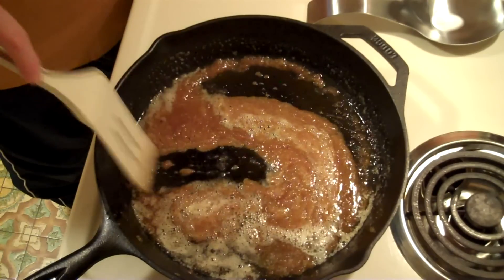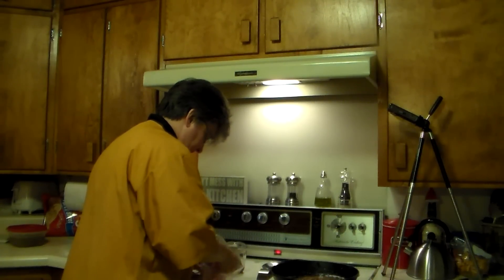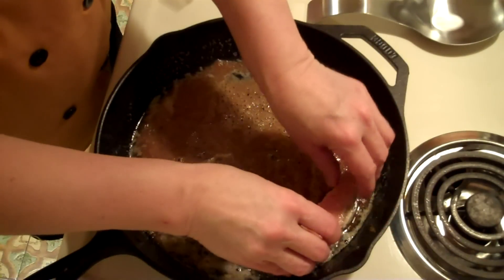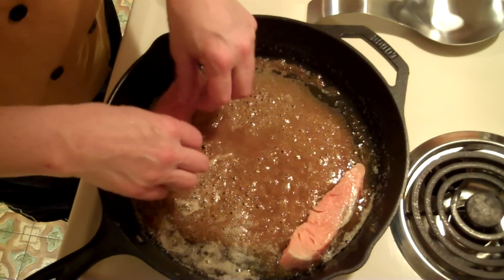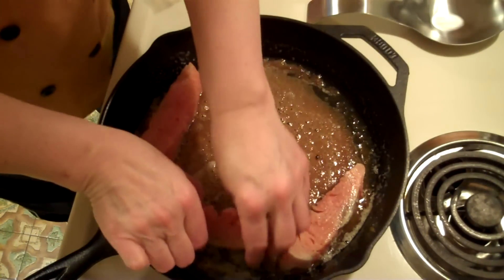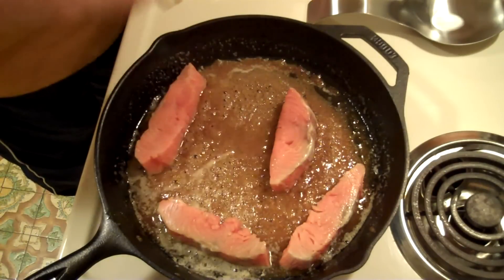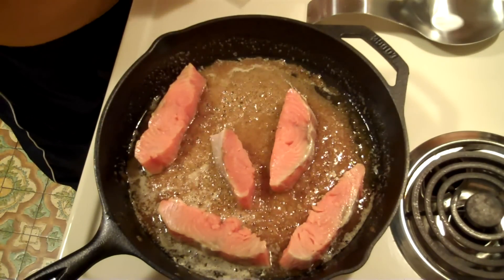These are skinless — I did take the skins off. So what I'm going to do is place these salmon steaks in this sugary solution and cook them for about five minutes, then I'll turn them over and add the bourbon. You might ask what we're going to have with the salmon.